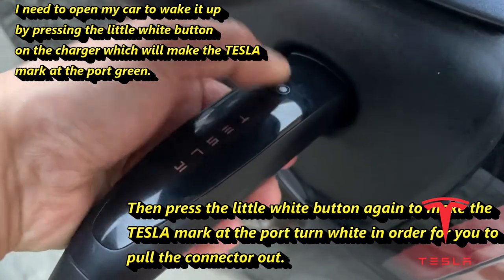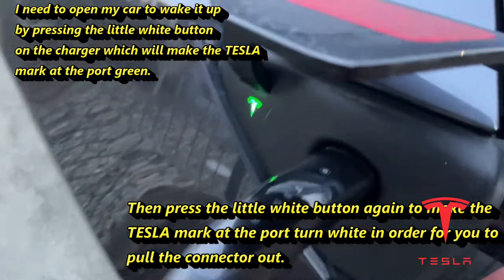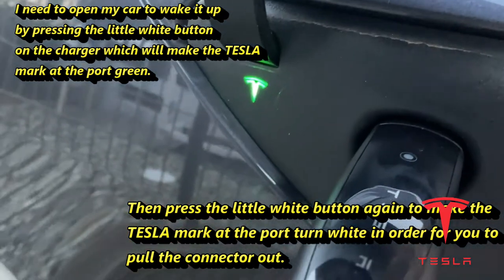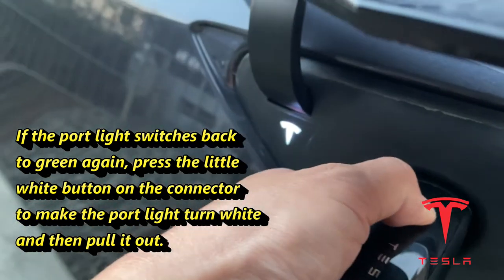I need to release it. By pressing that white button, it opens it and the Tesla mark turns green. But it's still locked in — you have to keep pressing this white button and wait for the Tesla mark to turn white.